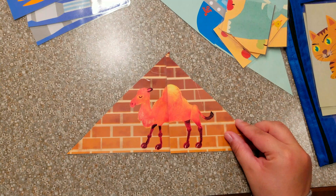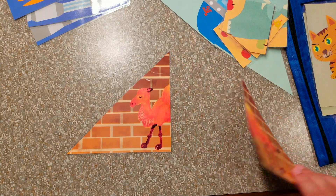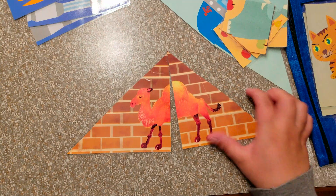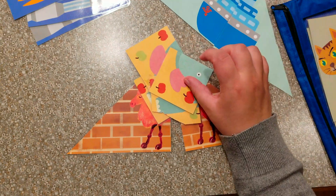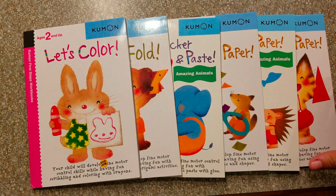I will link the laminator I have down below — it's not very expensive. If you're doing tot-schooling or just want to make busy bags and restaurant activities, a laminator is so key and crucial. This was a look inside the Kumon First Steps Workbook series. My daughter truly loves these books — she gets so excited every time she sees me take one out. I have to keep them hidden to keep her from begging for them day in and day out. Thank you so much for watching. Leave a comment below — what are some things you're using with your child to work on motor skills? Until next time. Bye.